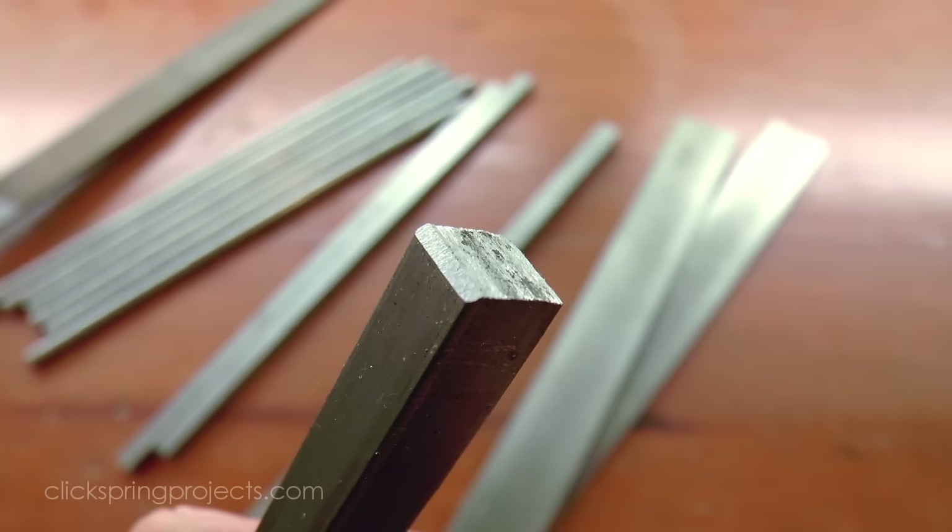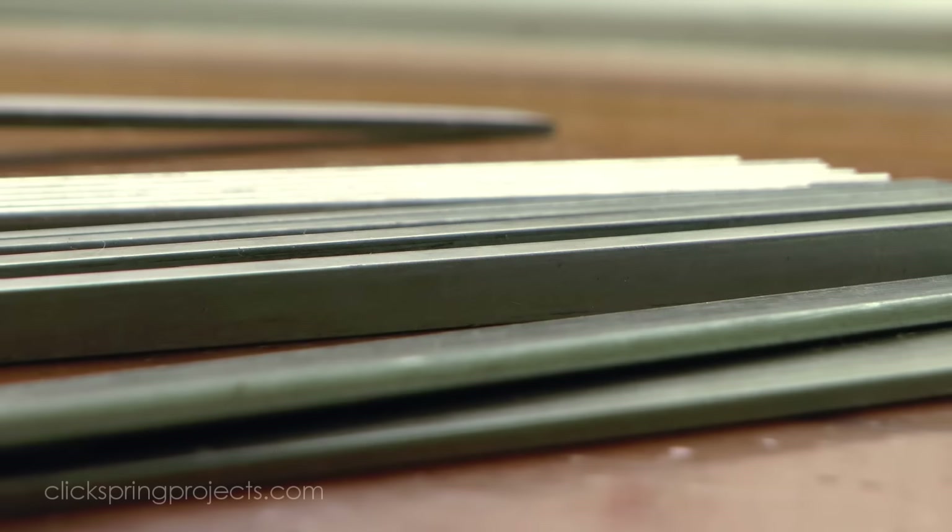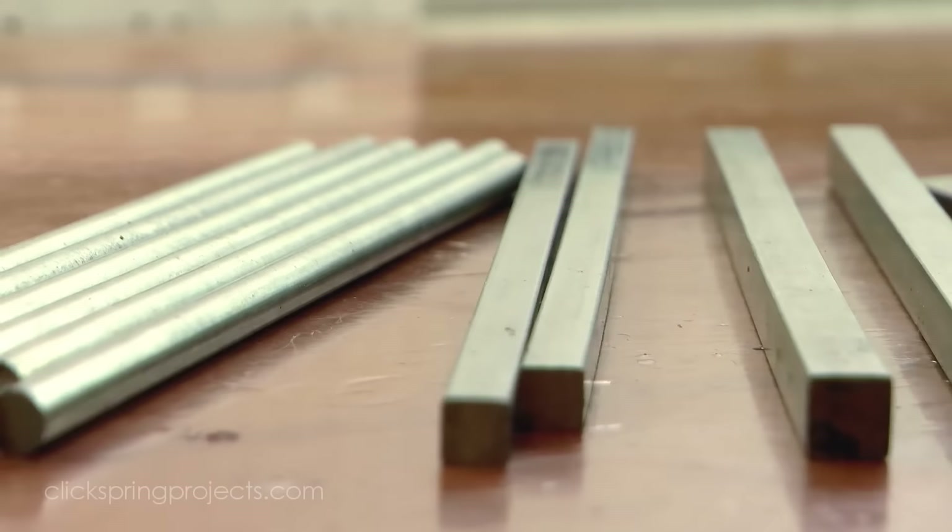Now I don't have any true wrought iron, but I do have this low carbon mild steel which is fairly close. It has too little carbon to be quench hardened, and it's soft enough to still be worked in a similar way to ancient wrought iron, so for the purpose of this exercise I think it's a reasonable substitute.